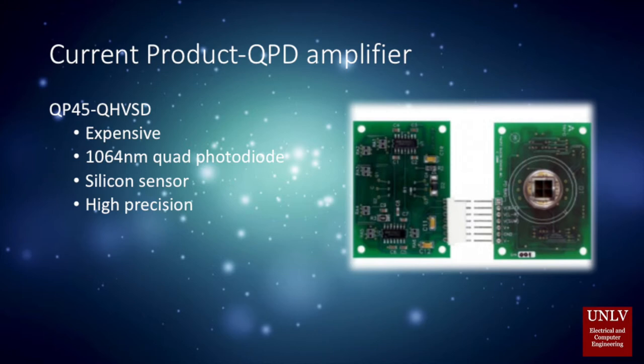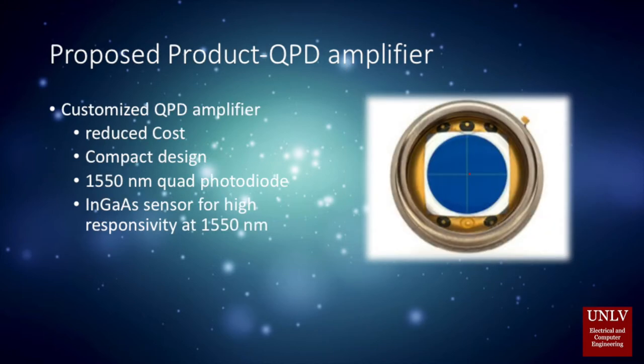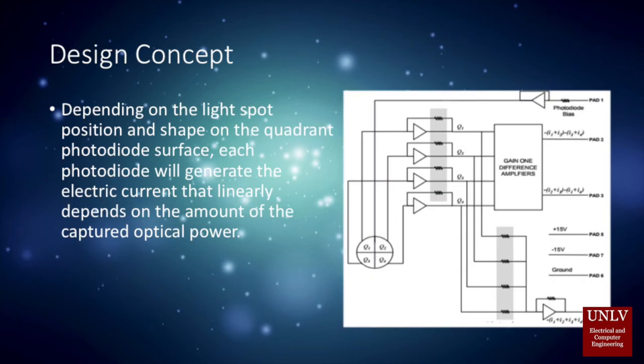Instead of a silicon sensor, we are using an InGaAs sensor for 1550 nanometer light source detection. It has lower cost and high sensitivity. When the light source beams onto the quad detector, depending on the light spot shape on the quadrant surface, each photodiode will generate a different electric current so that we can calculate the difference for angular displacement sensing.